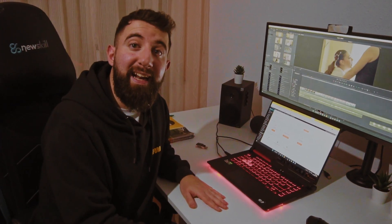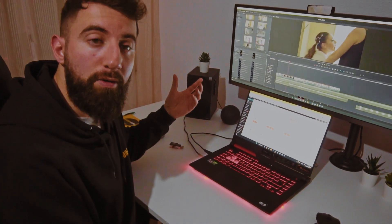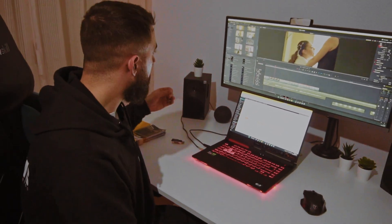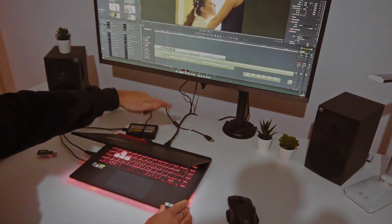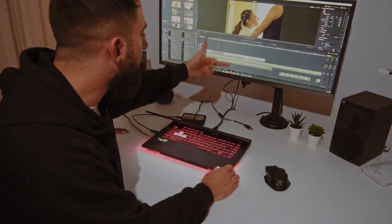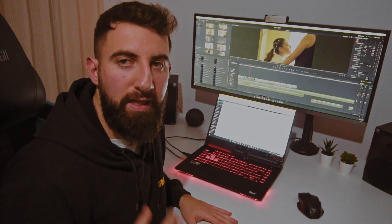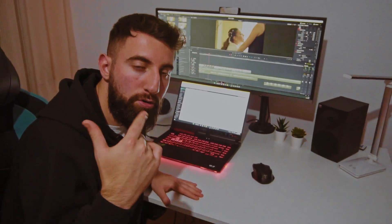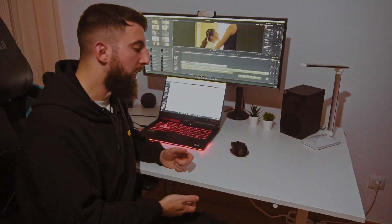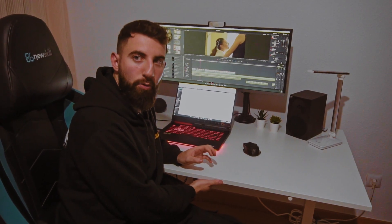Una cosa de la que no podemos hablar aquí es de la limpieza. Puesto que estamos trabajando con un portátil, es difícil ocultar los cables. Si trabajáramos con un sobremesa sería mucho más fácil ocultar los cables, ya que iría todo conectado a la parte trasera de una torre. Pero al tener un portátil con discos duros, webcam y cable HDMI, es imposible ocultar esos cables. Incluso debajo de la mesa tenemos que hacer una pequeña modificación para ocultar todos los cables posibles, y haremos otro vídeo para que veáis cómo lo hemos planteado.